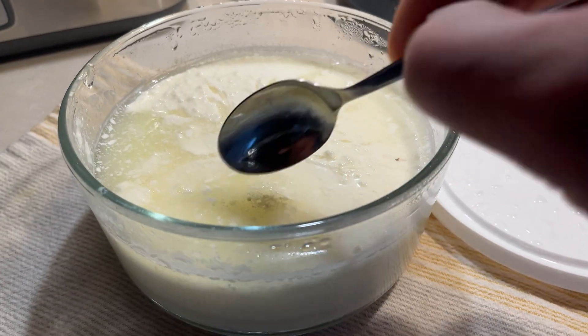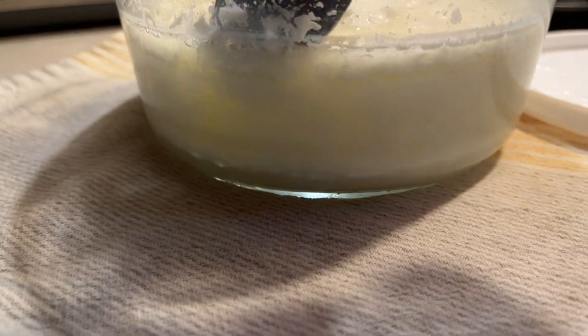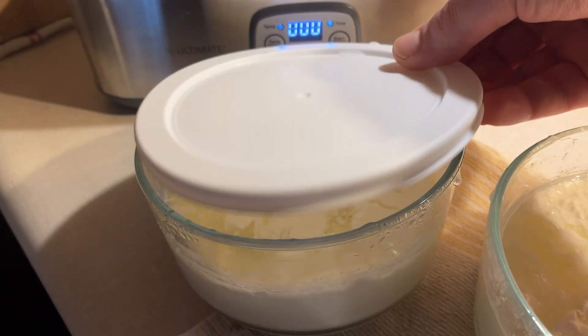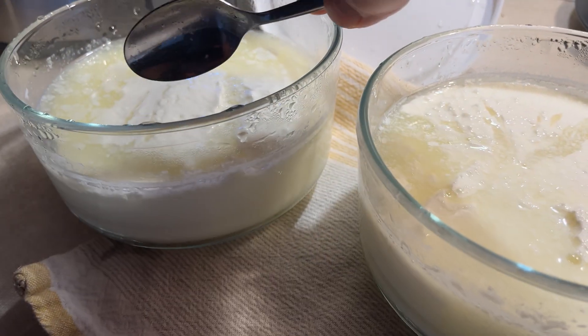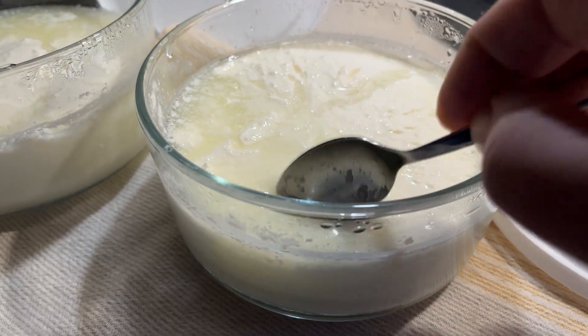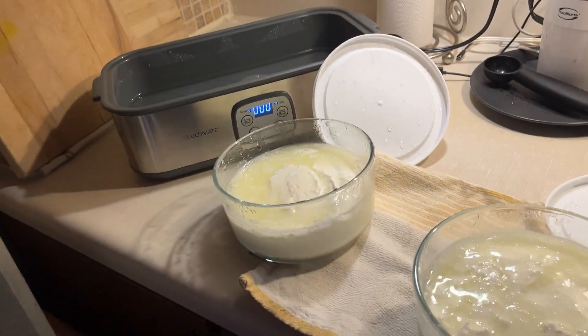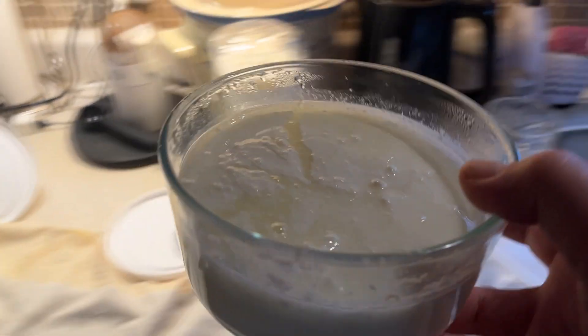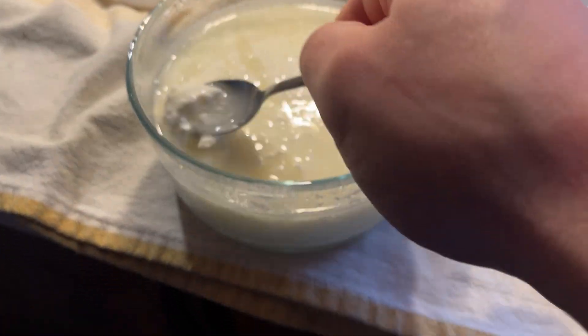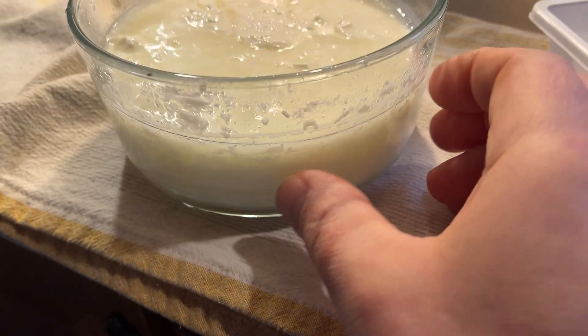This is something that happened to me before. This is the second packet I've used — the first packet did the same thing, it separated. It's interesting — the tops are always open a little bit because of the carbon dioxide released from the fermentation process. Odor-wise, it smells like a kind of brie cheese. I'm sure a lot of you have had this experience where the whey and the curds separate. Some people say you can mix it again, but I know the flavor from what I tasted last night was a little bit sour or bitter.